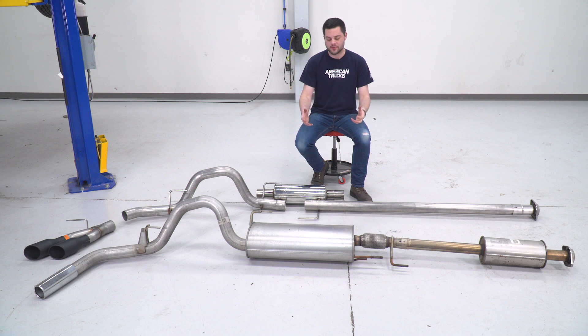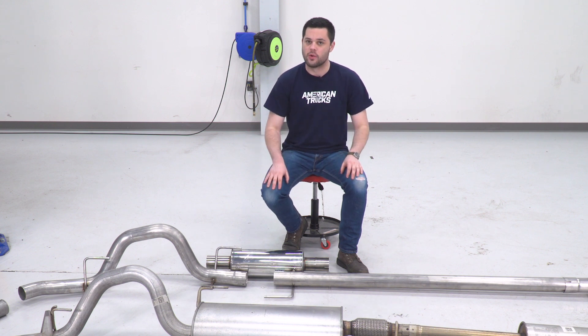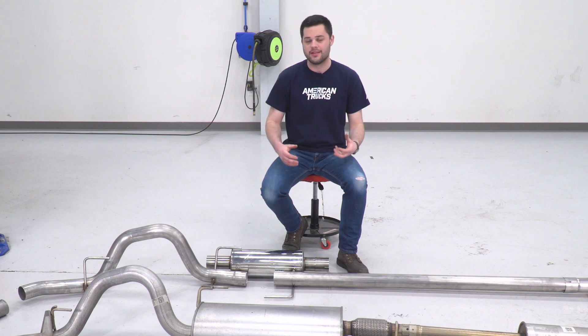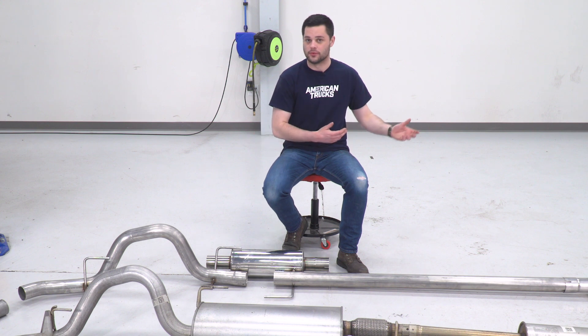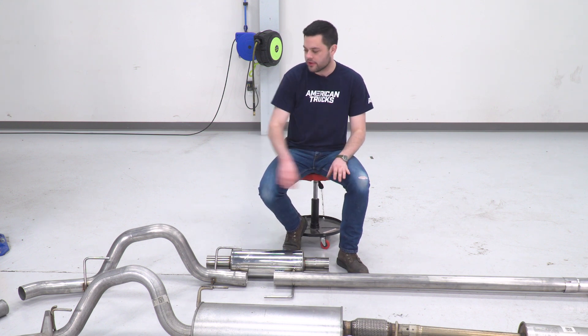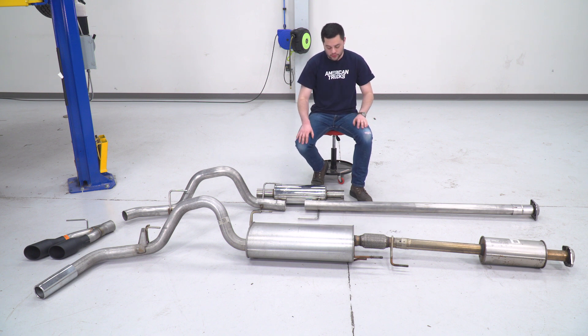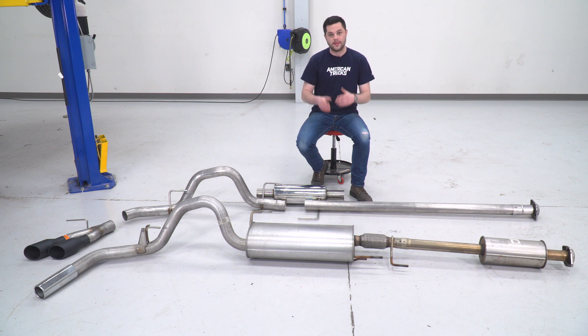Now that we have our factory exhaust removed off our 2.7 EcoBoost, now's the perfect time to take your Roush exhaust, lay it out on the ground, start to build this kit up, and get an idea for how things are gonna fit together. Before we start hanging things up on our truck, now's the perfect time with these two kits right next to each other to point out some similarities and differences. A big one I wanna talk about first is stainless steel quality. Our factory over there is gonna be a mid-grade 409 stainless steel — that's exactly what you expect, 409 basically rolls off the factory floor on every truck. However, our new Roush kit takes that to the next level with a really high-grade 304 stainless steel pretty much throughout the length of this entire kit. Over there on the factory exhaust up the inlet pipe, you can see a little bit of heat discoloration — that's not gonna happen on 304-grade stainless steel, and it's gonna hold up to corrosion a little bit better than that mid-grade 409. All around, a big upgrade — there's peace of mind there, and this kit is gonna be looking good and sounding good for years to come.